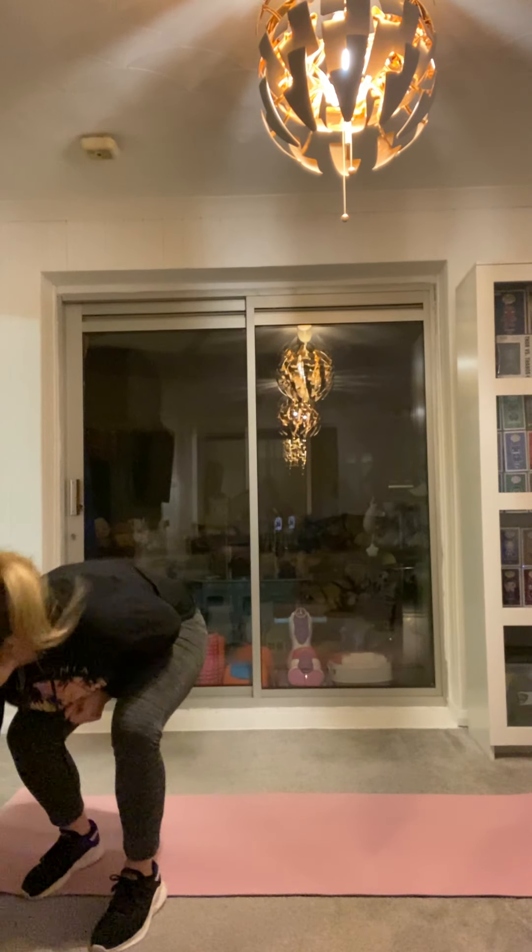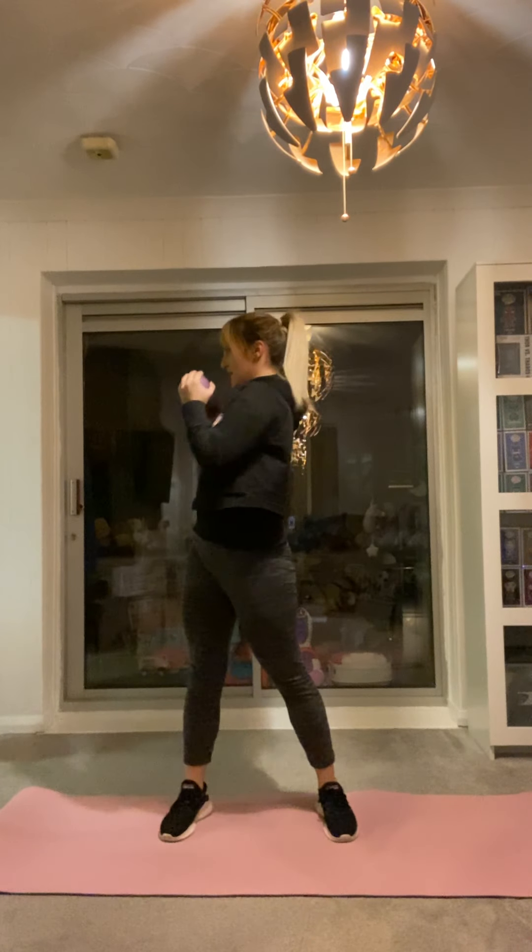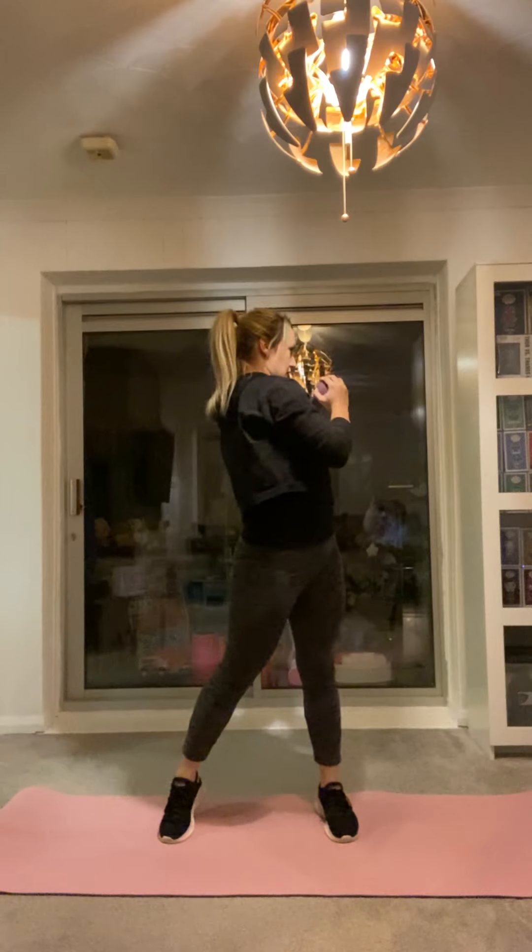We're going to start with the squat twists. Grab your weight. We're going to go in 10, 9, 8, 7, 6, 5, 4, 3, 2, 1. Squat, twist. Squat, twist. You got this. Last time you do these. Last minute. Really twist that torso on your way up. Halfway.